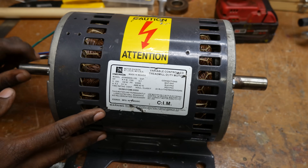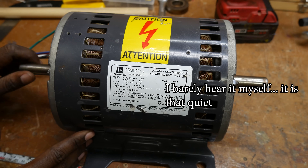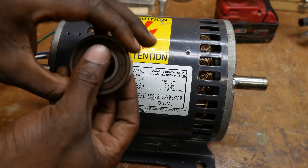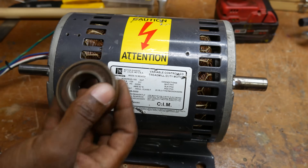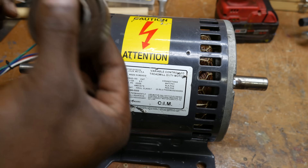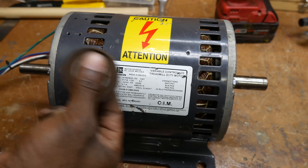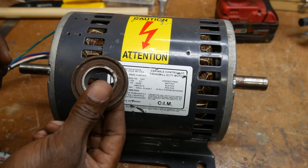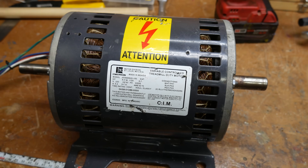Even without wiring it up, that is a billion times better — maybe a trillion. So much quieter. When you hear that old bearing it sounds awful. Even that one old bearing is making more noise than the whole motor now. I learned a lot of interesting things about bearing numbers and I might come back and make a video about that. But let's get this wired up and see what it sounds like running.